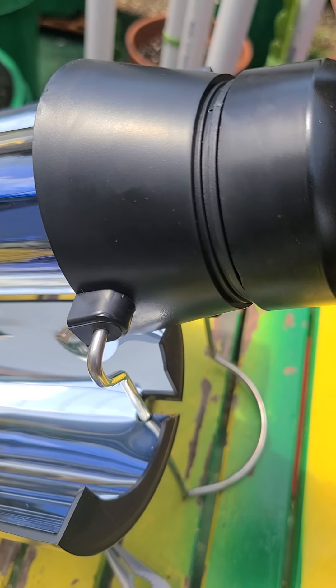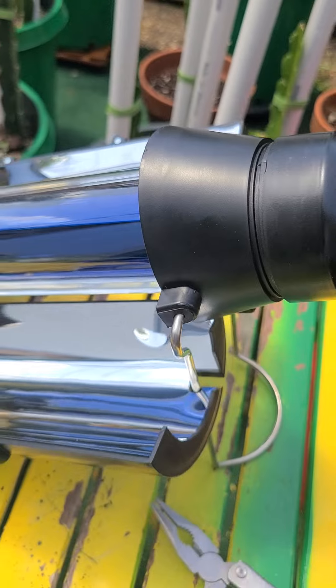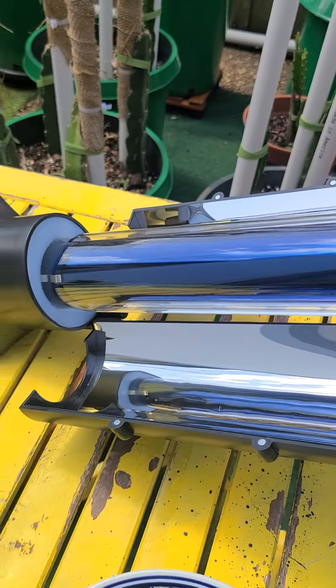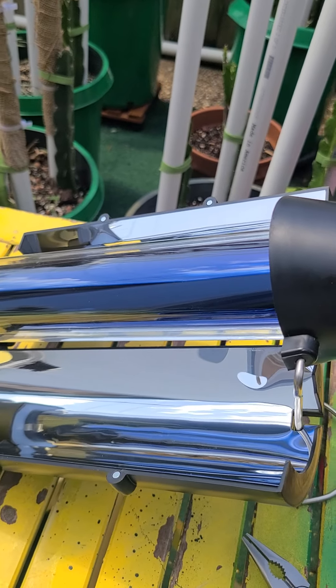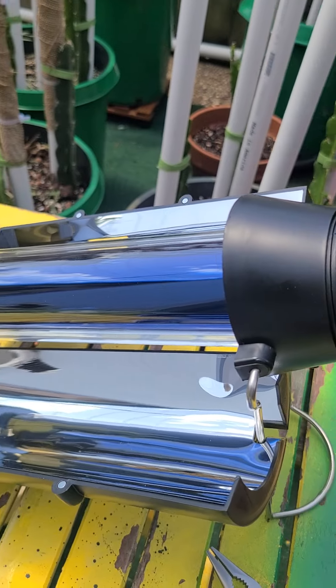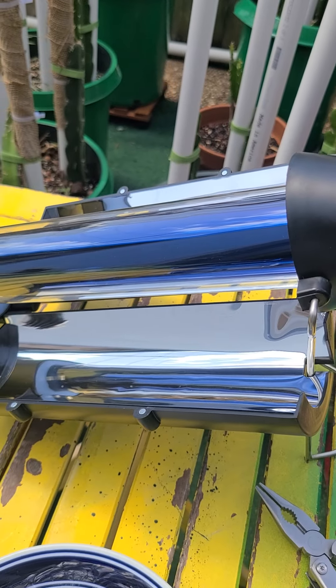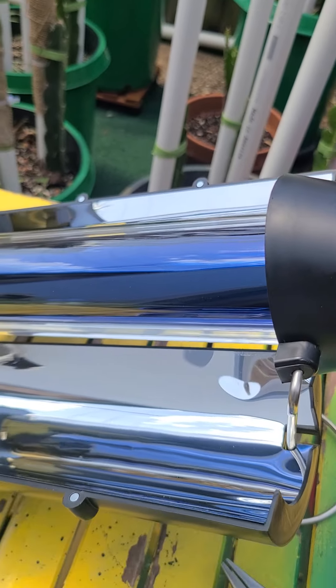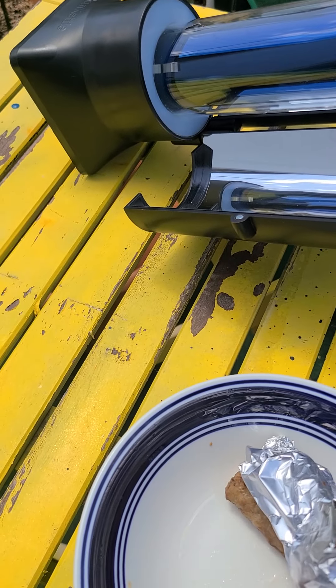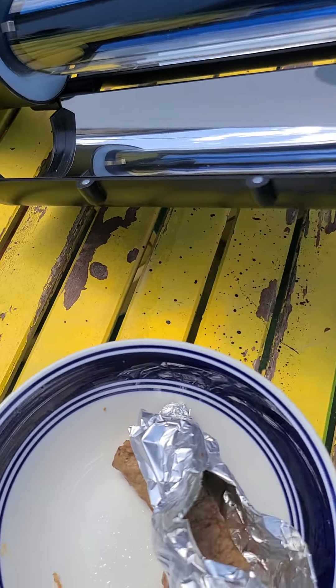This is an awesome way to prepare your food if the grid goes down, or if you're camping without any propane or electricity — just the sun itself. Please subscribe to my channel, hit the like button, and I'll see you soon. I'm out till next time.